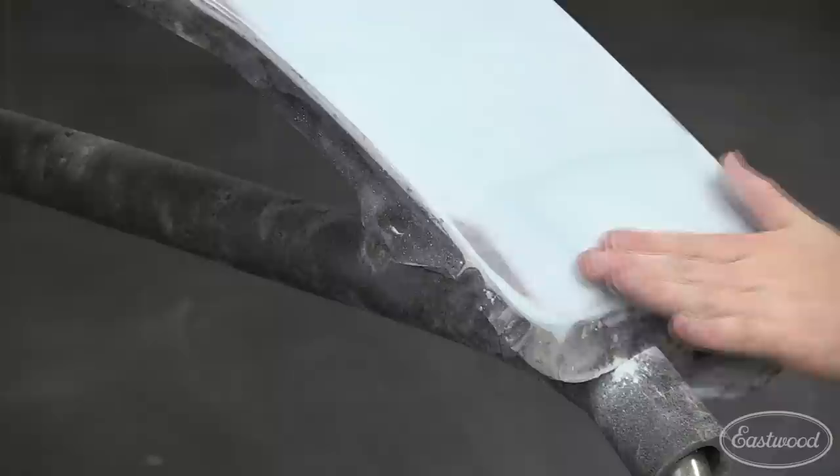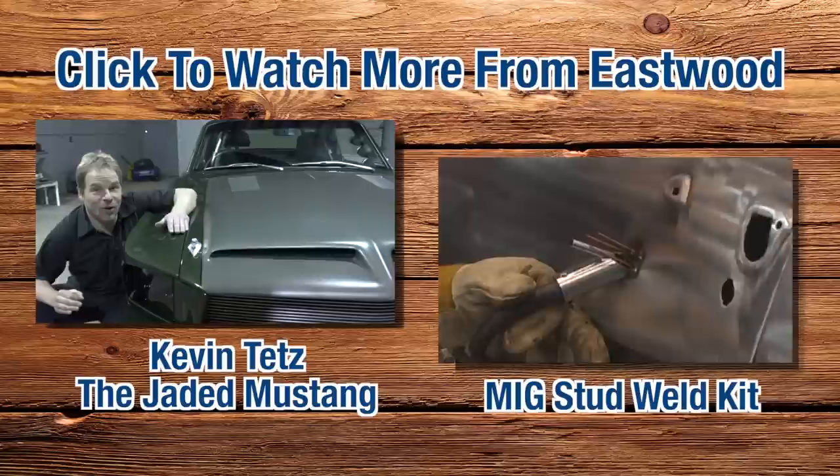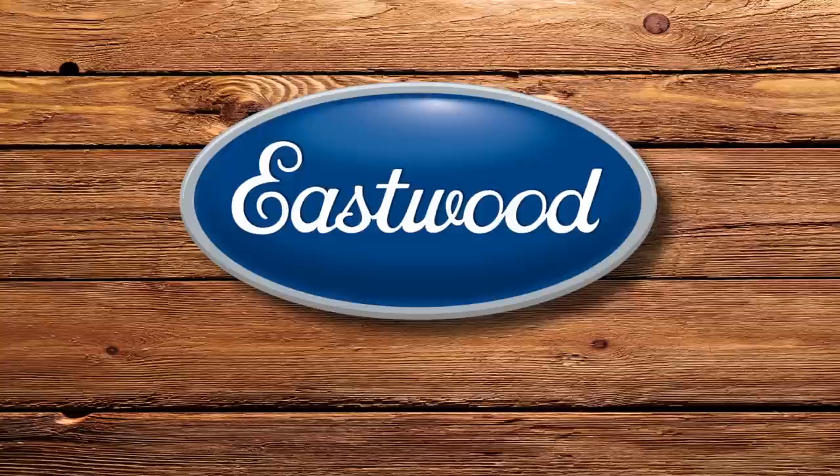Now that I've finished block sanding with 180 grit, I used a blow gun to clean the whole surface and look for pinholes. I didn't find any, but if I did, I could mix up a small amount of glazing putty and spread it with a razor blade. Use the tips and techniques you learned in this video and order yourself some contour glazing putty or body filler today, and your project will be laser straight in no time. I'll see you next time.